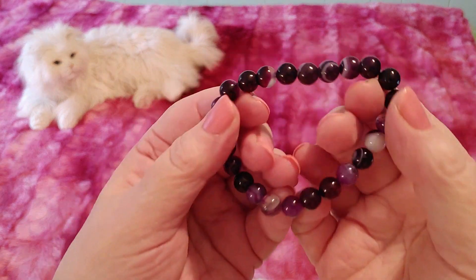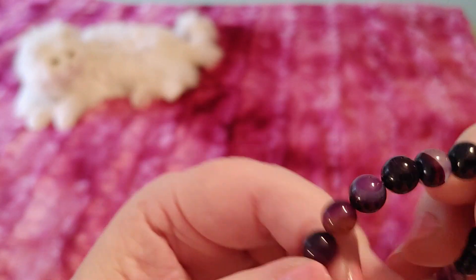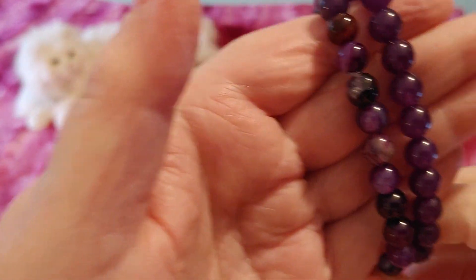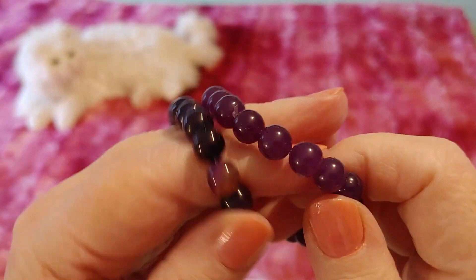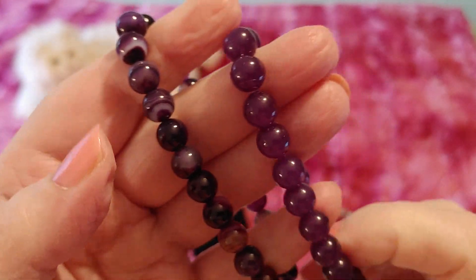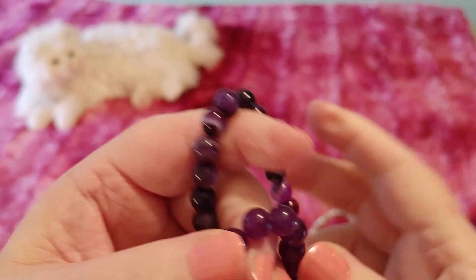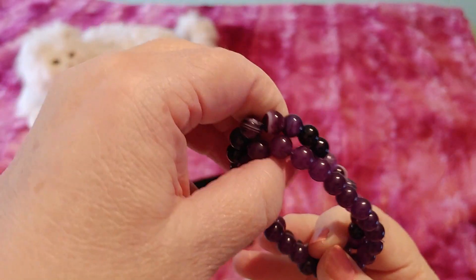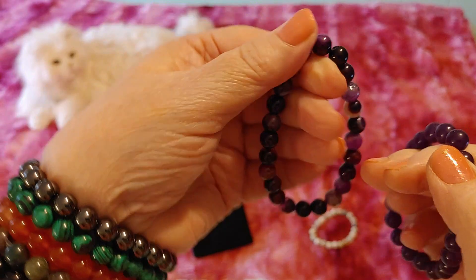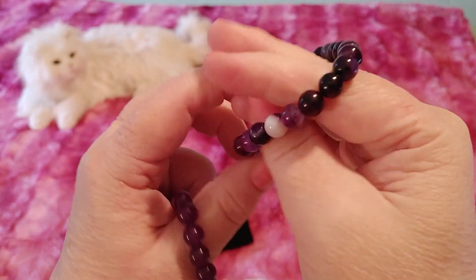I've got a purple one. On the list there's one called purple stripe and one called amethyst, so I'm going to show you both purple ones. Some of these have stripes, so I'm assuming they're calling this one purple stripe and this one amethyst. Maybe these were dyed, because every amethyst I've seen has been light, light purple and not dark purple. Some of them seem smaller than others — the amethyst one is smaller — but I think they're both very, very beautiful.